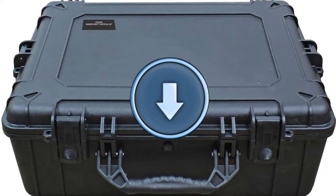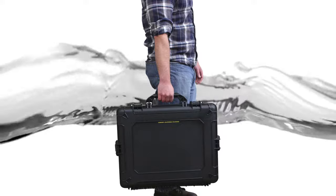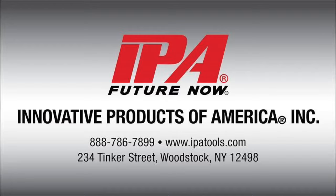It features a pressure equalization valve and can be submerged in three feet of water for up to 30 minutes, and comes with a lifetime warranty. Innovative Products of America tools are available through most professional tool distributors nationwide.